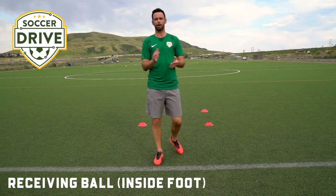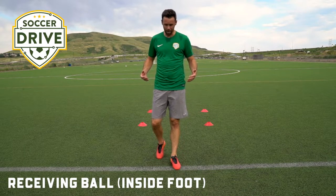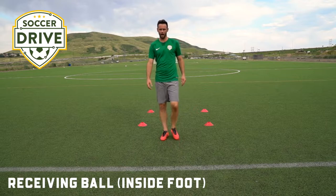Hey everybody, Bobby Burling again from SoccerDrive.com. Today we're looking at some mechanism, some technique for our first touch receiving a pass.